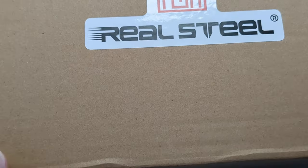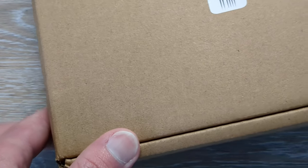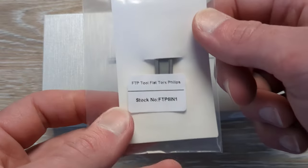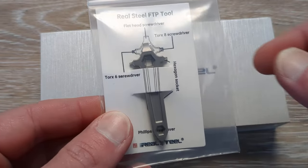So what do we got for you guys today? We have a Real Steel coming in. I did take this out of the mailer because we have a big old box here and the mailer was even bigger. I have not been into this guy yet, but I figured I'd make it just a little bit easier for filming purposes. And let's see what Real Steel has for us today. Massive shout out to them for sending this in for me to take a look at.